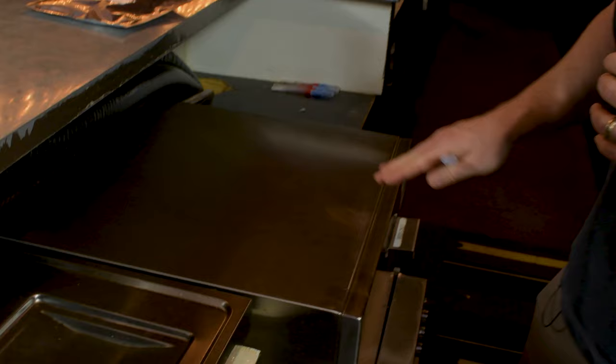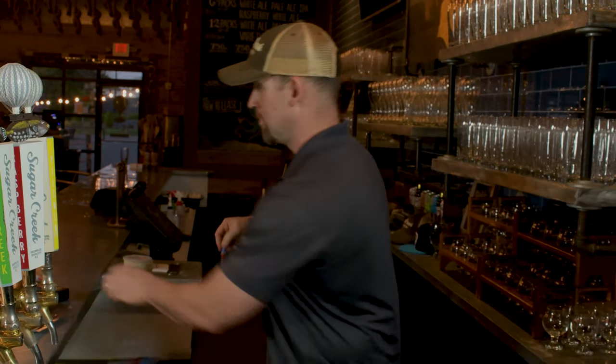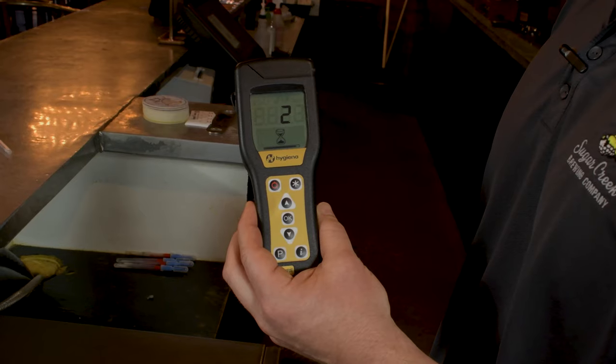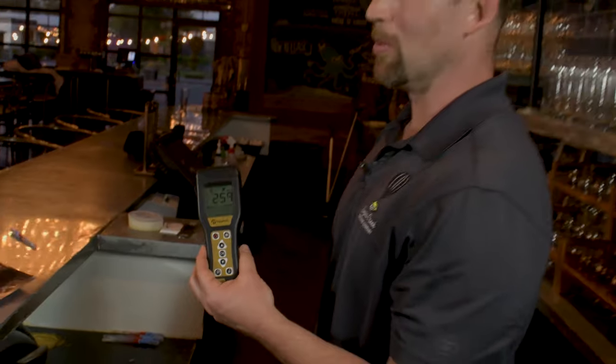Now let's try on a clean surface — a stainless steel counter. 259. Quite a bit lower, but still not clean enough to put your beer in.